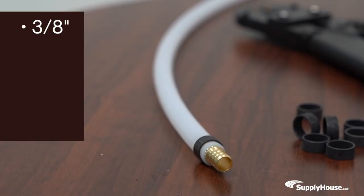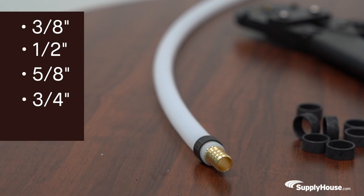Hey, this is Emily from SupplyHouse.com, and in this video I'll talk about the PEX Crimp Tool Kit from Bluefin. This tool can crimp 3/8", 1/2", 5/8", 3/4", and 1 inch copper crimp rings.